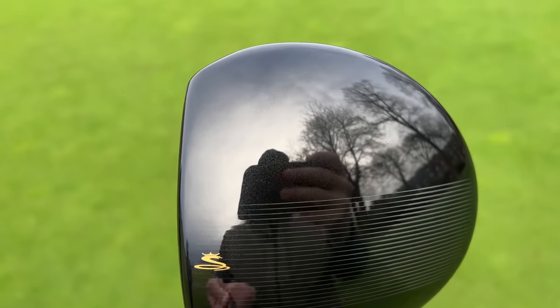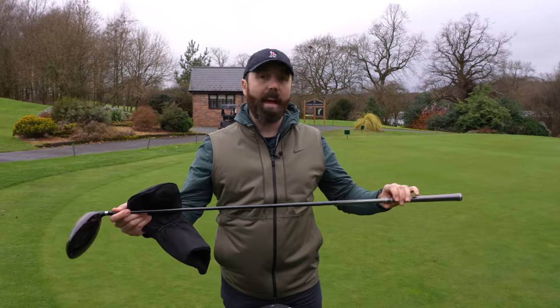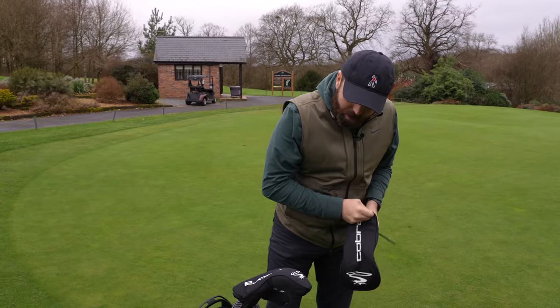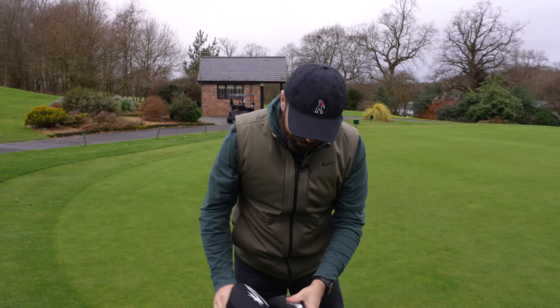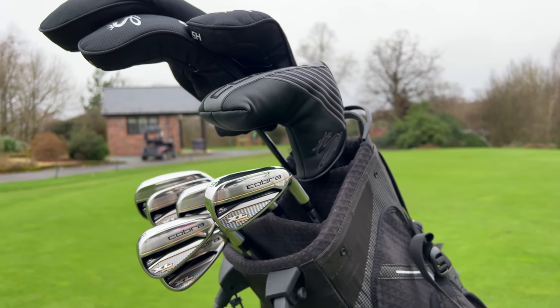And lastly, the driver — the big stick. It's 10.5 degrees, not the worst looking head in the world, huge face, with go-faster stripes on top which I'm a fan of. First impressions: impressive. Couple of downsides: you can only get these in regular flex, which is going to be a little soft for me. And they could have done with one more lofted club — a lob wedge wouldn't be a bad addition.